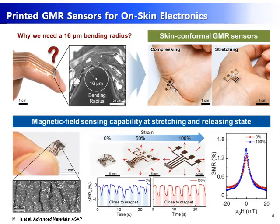We have to consider why we need a 16 µm bending radius. Simply to be attached on skin, we don't need such a small bending radius. However, to be applied for on-skin electronics, the magnetic field sensors should endure extremely complex and stretched states on the complex and wrinkled surface of the skin. So, we prepare stretchable GMR sensors on pre-stretched Ecoflex. The printed GMR sensors induce a wrinkled surface from compressive force when the pre-stretched Ecoflex is released. Therefore, this highly compliant GMR sensor demonstrates great mechanical stability and magnetic field sensing capability under 0% and even 100% stretching state.